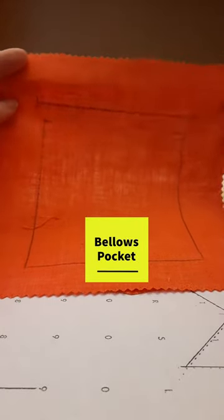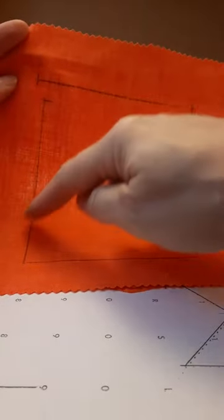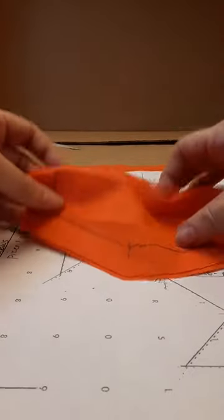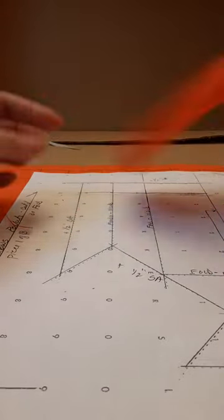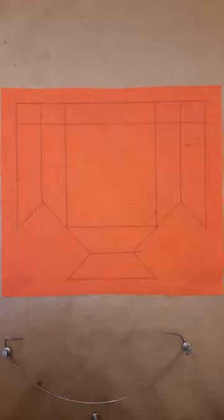Cut one base. This is the location of the pocket flap. This is the location of the pocket. Cut two pieces of flap. Cut the pocket so it looks like this when it's cut.